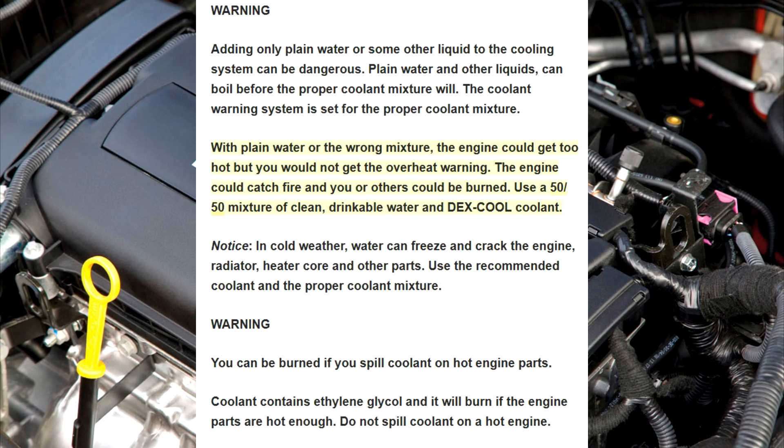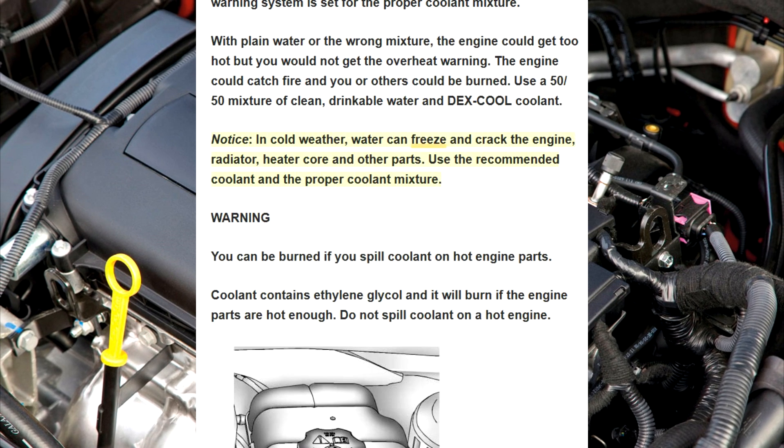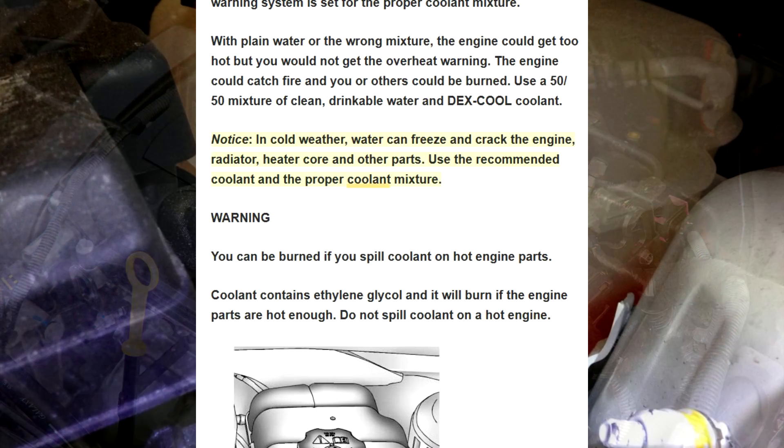Use a 50-50 mixture of clean, drinkable water and Dex-Cool coolant. Notice: in cold weather, water can freeze and crack the engine, radiator, heater core, and other parts. Use the recommended coolant and the proper coolant mixture.